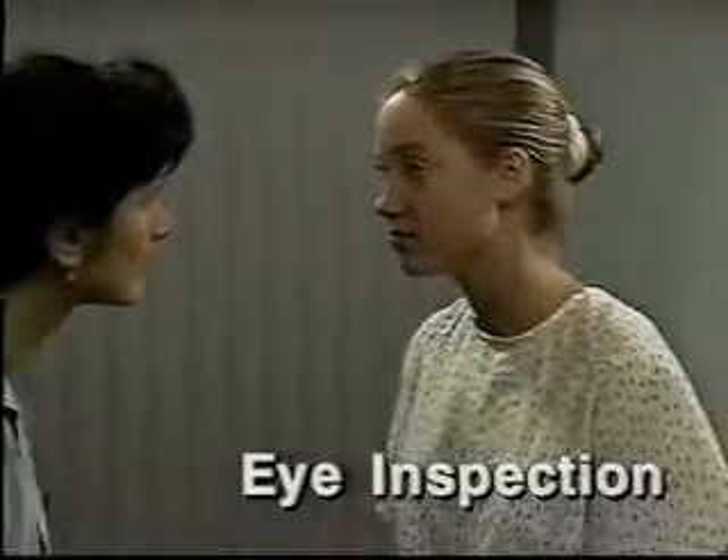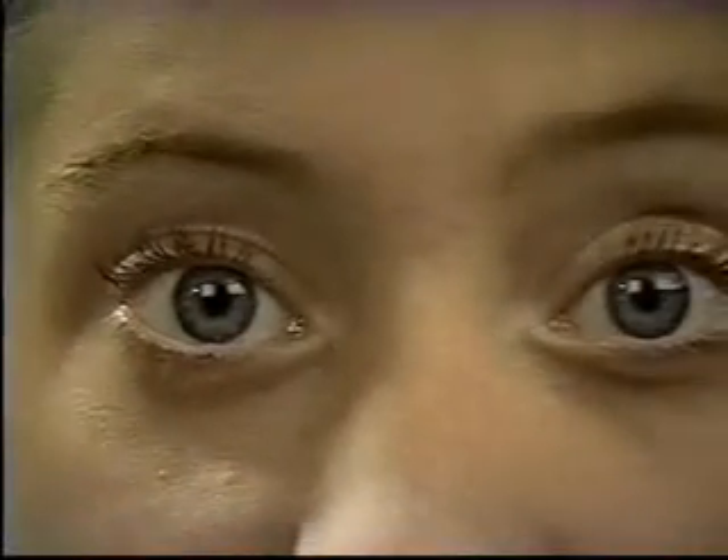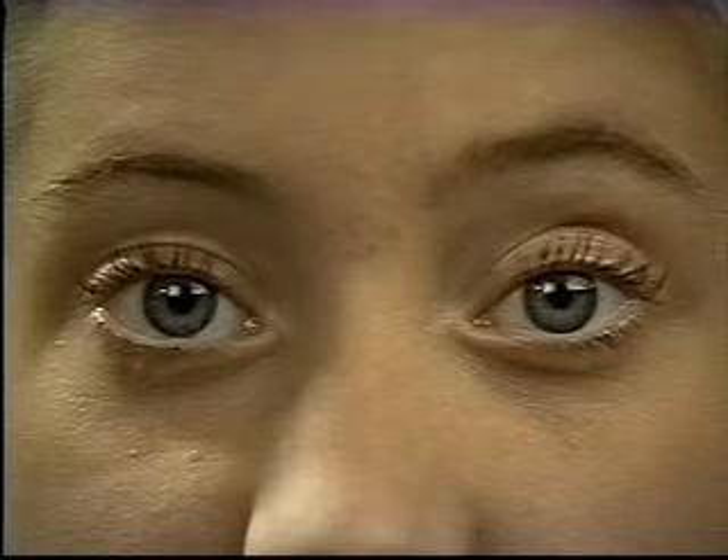During the eye inspection, observe the alignment and symmetry of the eyes. Also, examine the eyebrows and closely inspect the eyelids. Normally, the upper eyelid covers a portion of the iris but does not overlap the pupil. Inspect the area over the lacrimal gland and lacrimal sac for swelling.